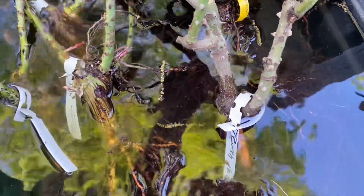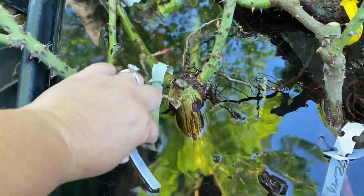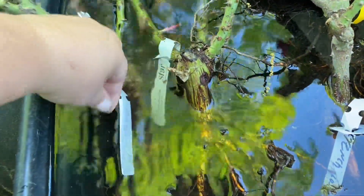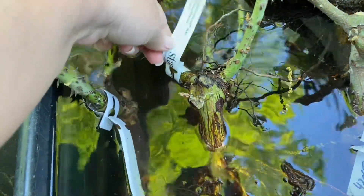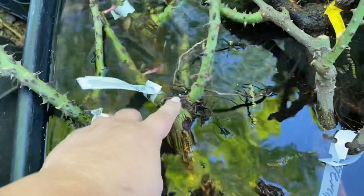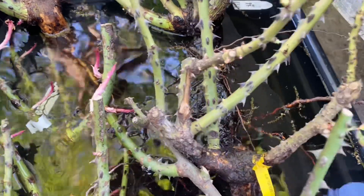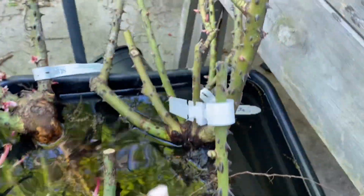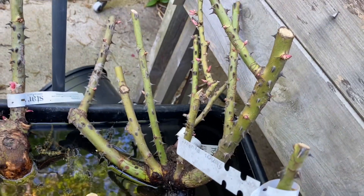Here I've got French Lace. This right here is Red Traviata. This one is Francis Melon — I've got three of those. Shirley's Bouquet right here, which is a pretty good-sized rose. And then this massive one from Grace Rose Farm is Twilight Zone.